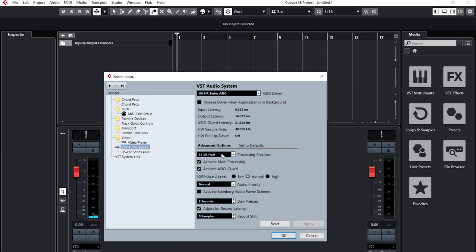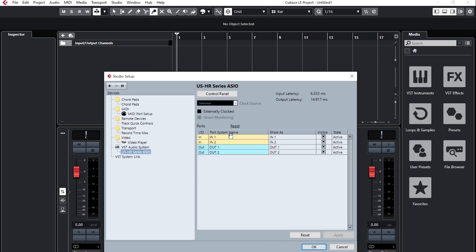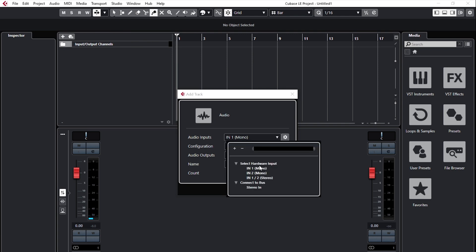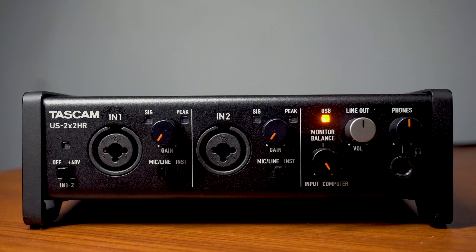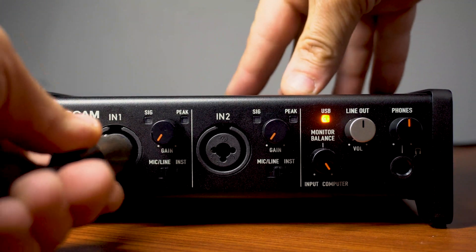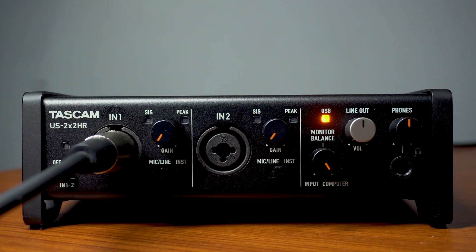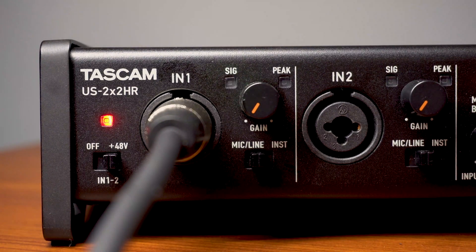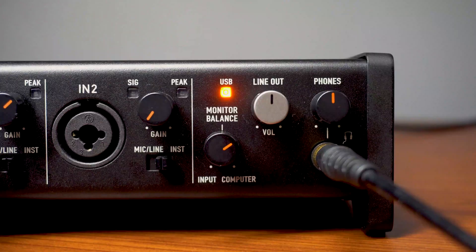Now that all of our software is set up, I'll plug a microphone into the interface and we'll get some mic signal routed through Cubase. I'll create a new channel in Cubase and set the input to input 1. Since I'm using a condenser microphone, after plugging the XLR cable into channel 1, I'll switch the input to mic line and switch on 48V phantom power to deliver current to the microphone.